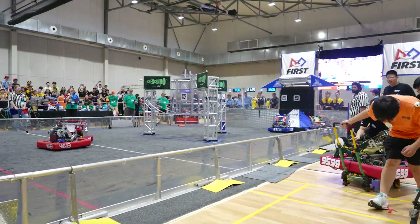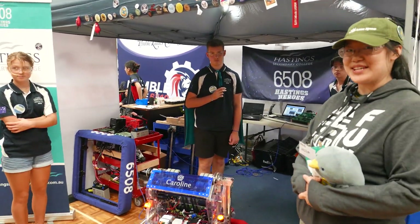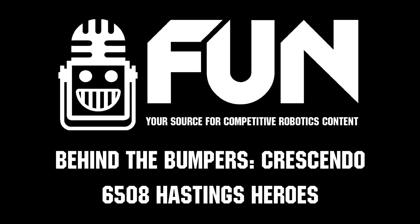Thank you so much 6508 for showing us your robot and telling us about the very unique mechanisms you have created. I can't wait to see how well you do at this competition. Good luck!